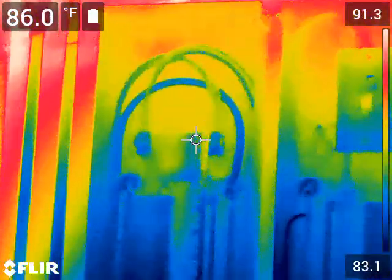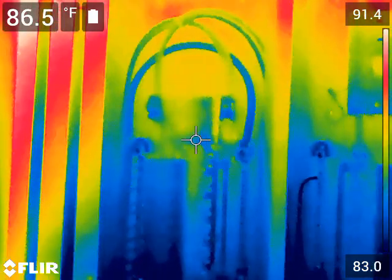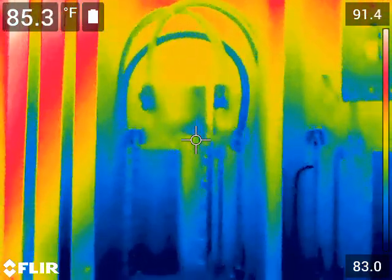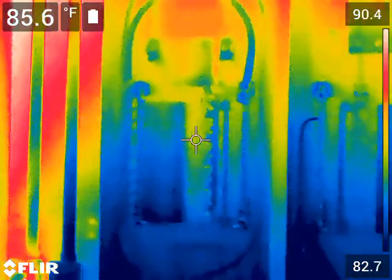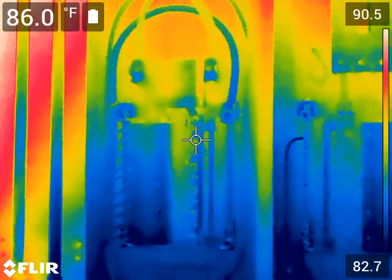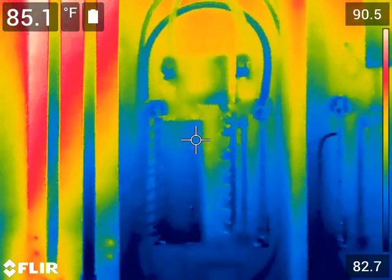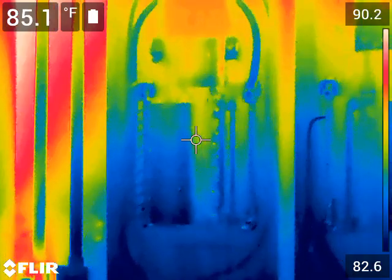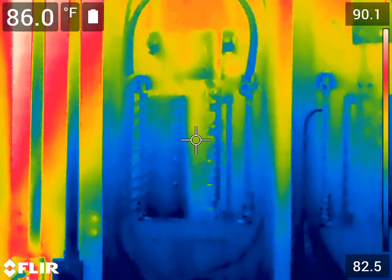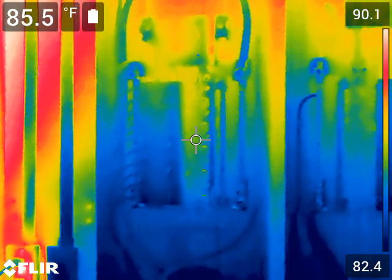This is a thermal imaging recording of my electrical system inside my solar power room. This first panel we're looking at is the utility inverter input panel — the panel that feeds utility power to my inverters.